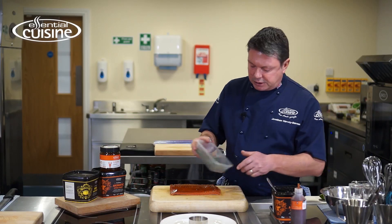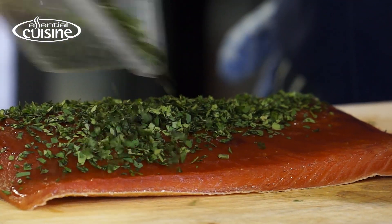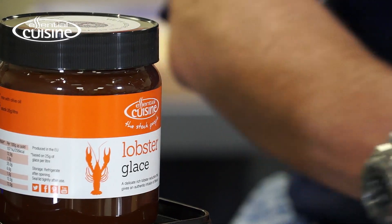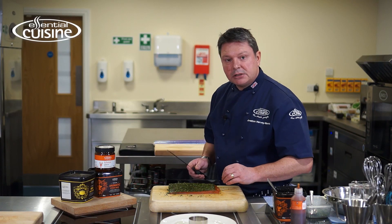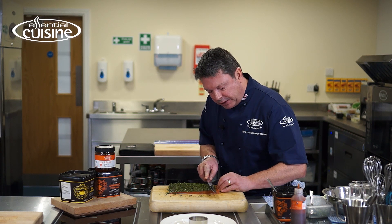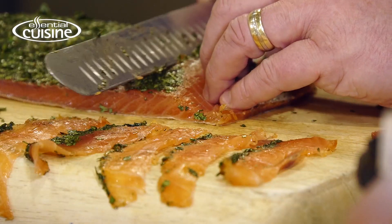This is a twist on the Scandinavian style, which would normally use mustard and dill. I'm using lobster glaze from Essential Cuisine and fresh coriander to keep the Asian theme. Next I'm going to slice the salmon nice and thinly so each slice has a thin covering of the coriander.